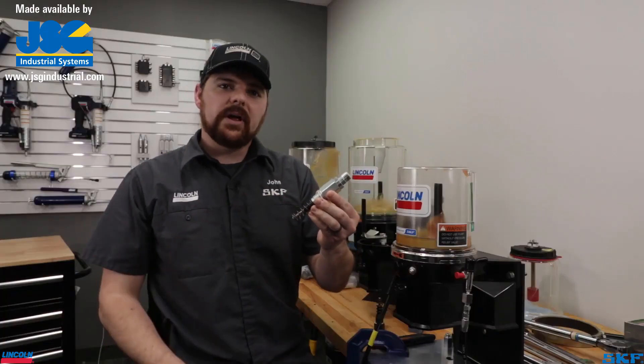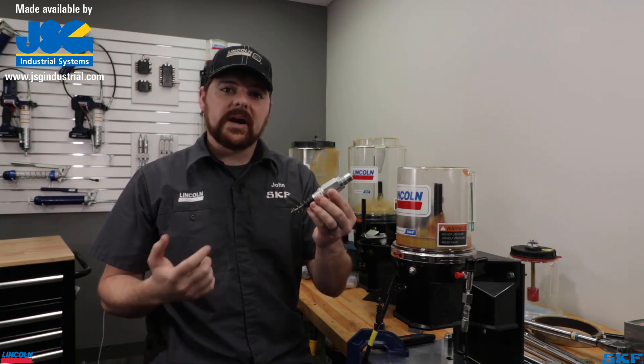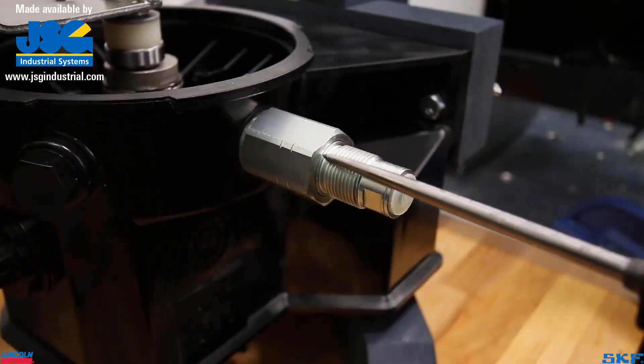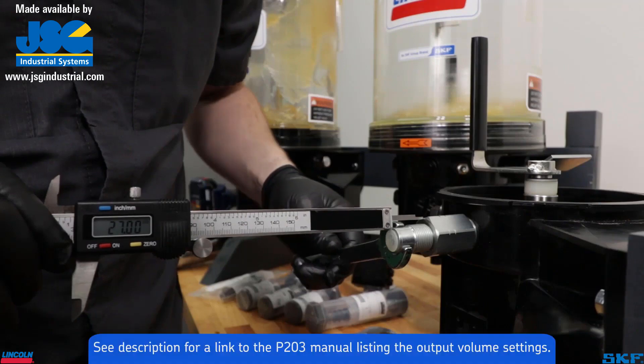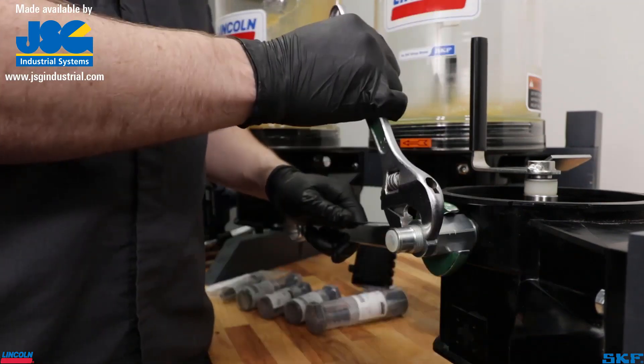For those using the adjustable elements, the dispensed volume must be set. From the factory, they are adjusted to their maximum volume output. Loosen then remove the lock nut. Using a set of calipers, measure from the element body end to the tip of the spindle to set the required output. We will set ours to 27 millimeters for an output of one-tenth of a cubic centimeter per stroke, then tighten down the lock nut.